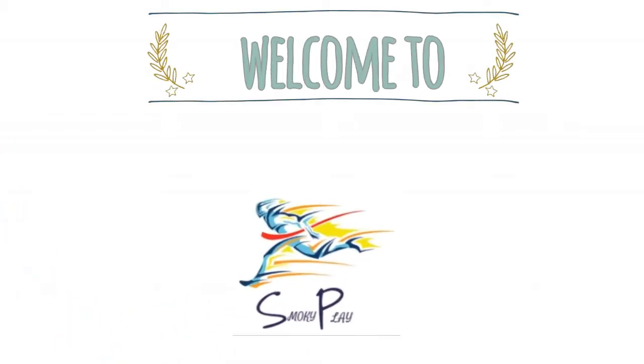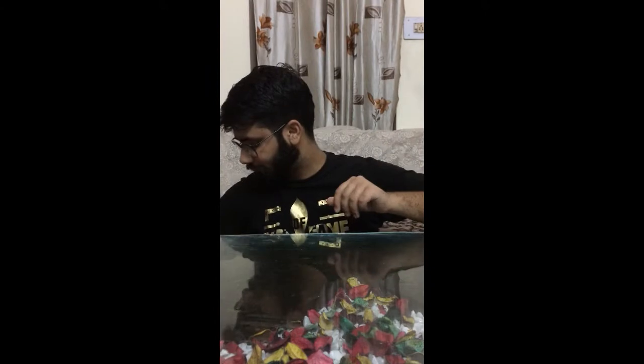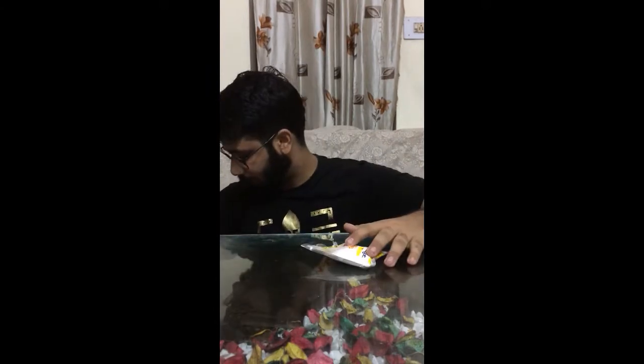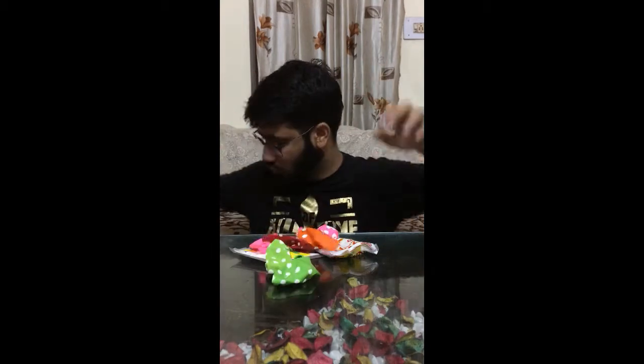Subscribe and press the bell icon to never miss an update from Smokey Play. What's up guys, welcome to Smokey Play! Today I'm going to do another experiment with vinegar and soda. Watch! For this you need soda — I have taken two packets of soda, some balloons, and two bottles of vinegar.